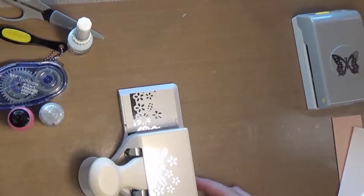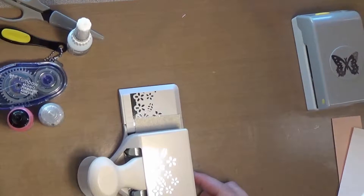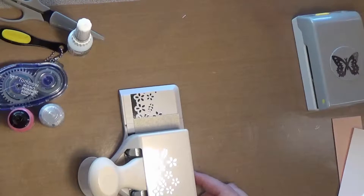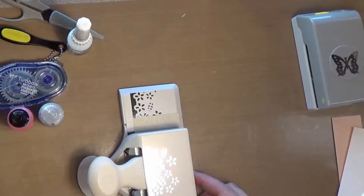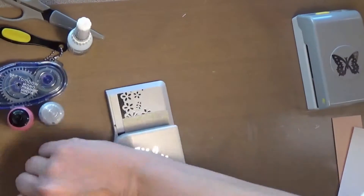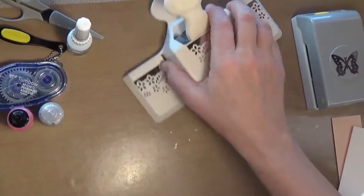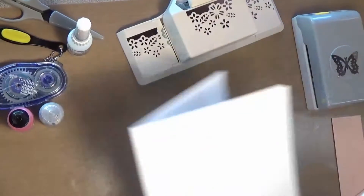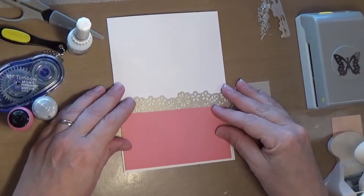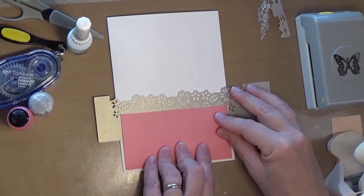Then bring it down, line it up again, and punch. That should be sufficient to go across our card — yes! Let's move that aside. It's going to look just like this.